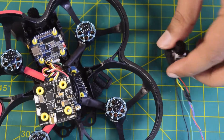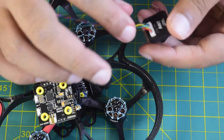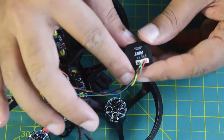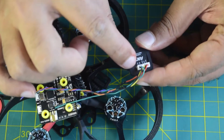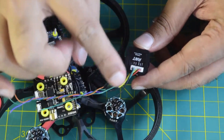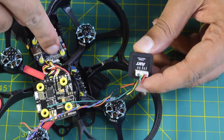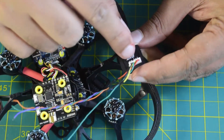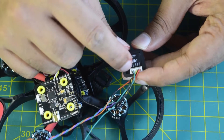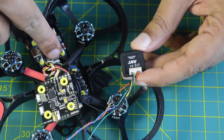Let's get started. Before we begin soldering the camera onto the flight controller, let me walk you through the pins and how I am going to connect all these components. On the AntFPV camera you have 5V to 25V and ground to power the camera, a video output which goes to the video input pin of the flight controller, and then ground and OSD which is for controlling the camera menu. The OSD pin will be connected to the camera control pin of the flight controller.